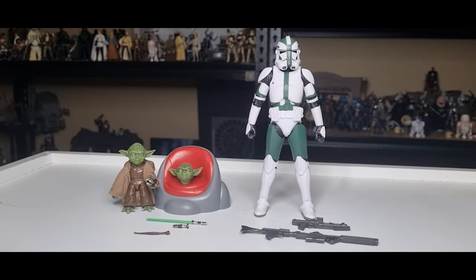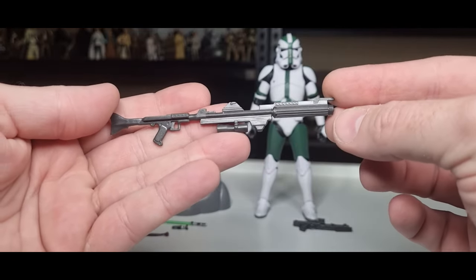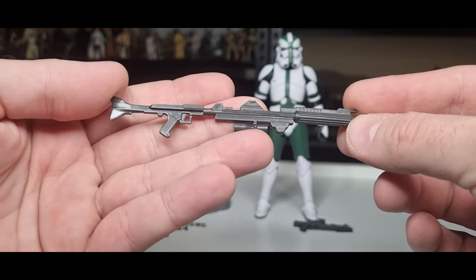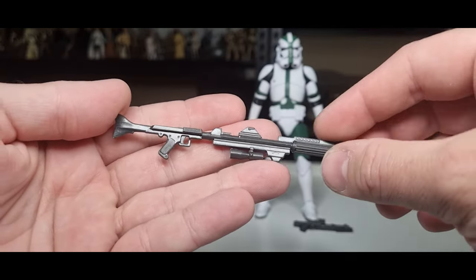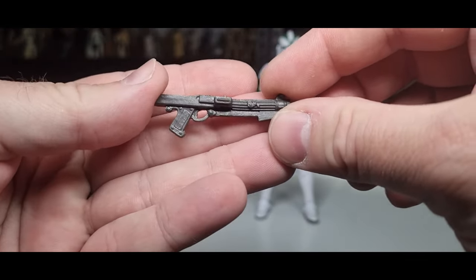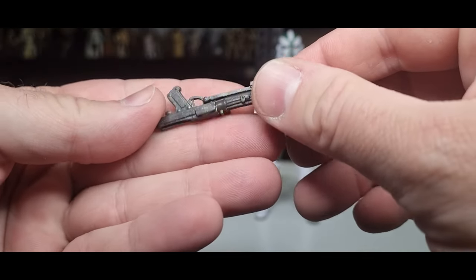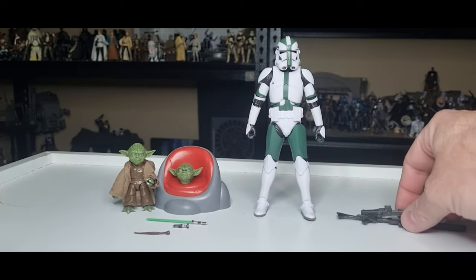Alright folks, here are these two figures out of the packaging. Really, really nice set — pretty damn excited about these ones. Great range of accessories, which we will go over. The clone comes with what all clones come with: the longer DC-15 rifle and the smaller DC-15A. There are no extra paint details on the weapons, but that's fine, it doesn't matter too much.